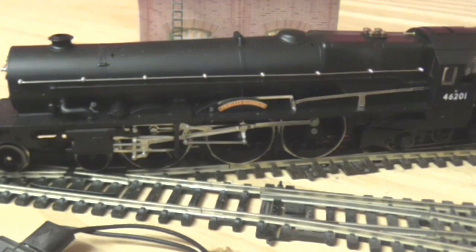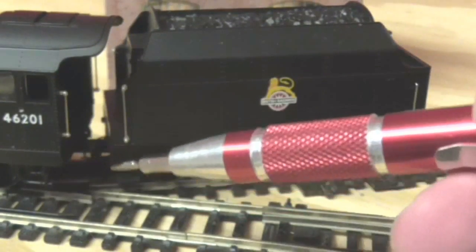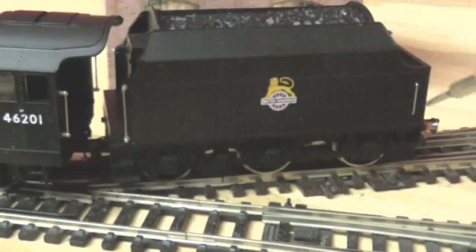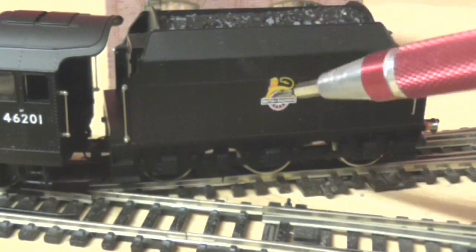You also have the number and the classification on the cab, with some glazing. There is no cab detail to speak of — it's moulded and it's black. We have another separately applied handrail there and there, and another one down here. I believe this is the late crest — or the early crest. I could be wrong.